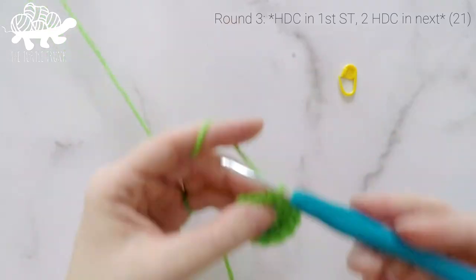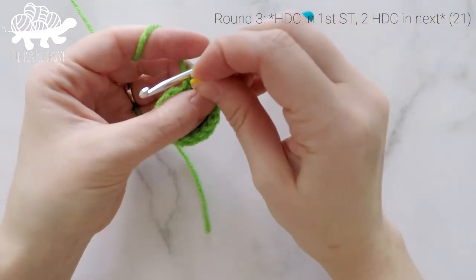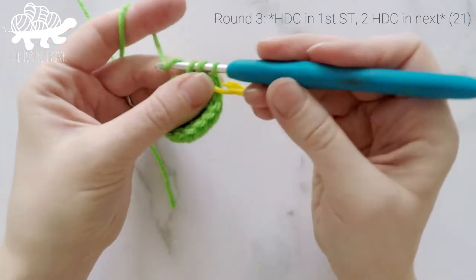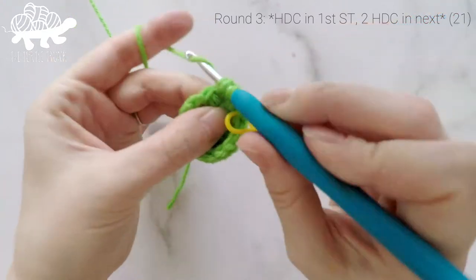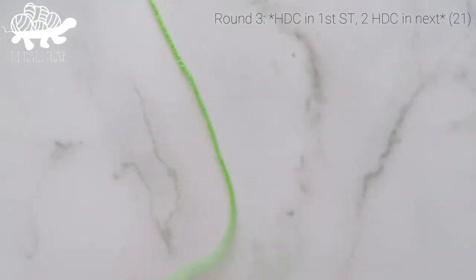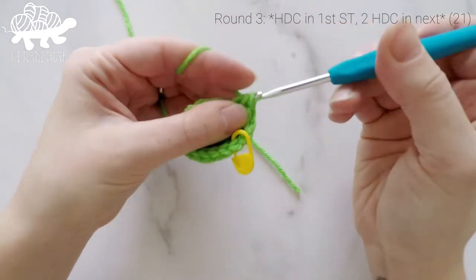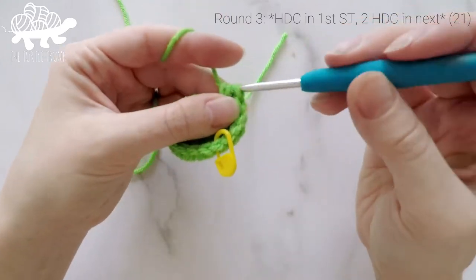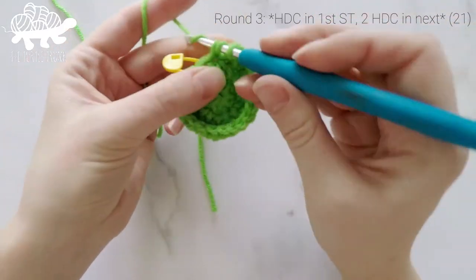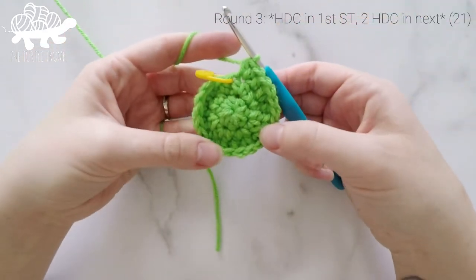For round 3, work 1 half double crochet into the first stitch, and then 2 half double crochets into the second stitch. Repeat that pattern all the way around — 1 HDC, then 2 HDC — ending with 2 half double crochets into the last stitch. At the end of round 3, our stitch count will now be at 21.